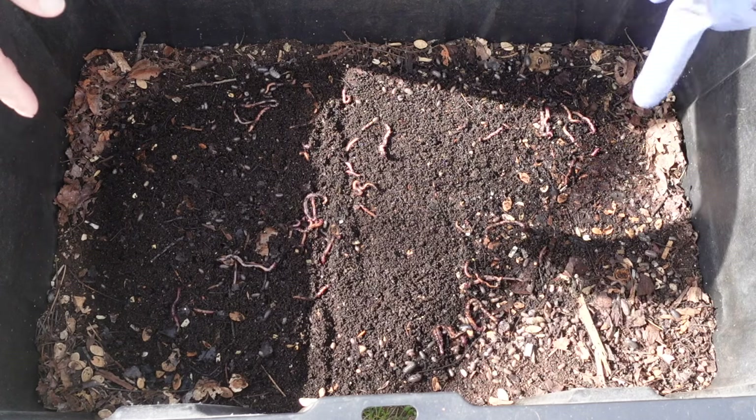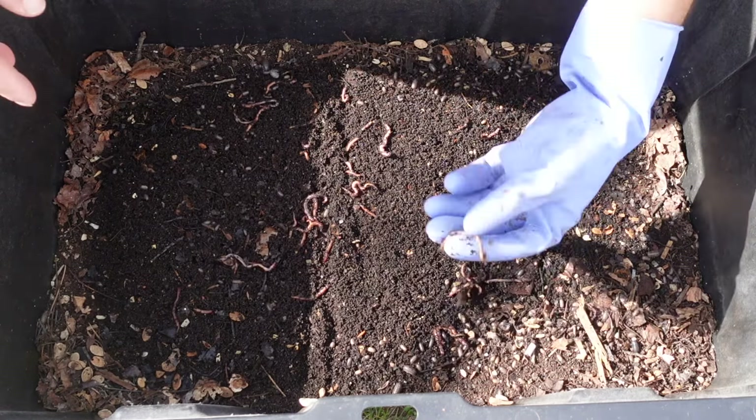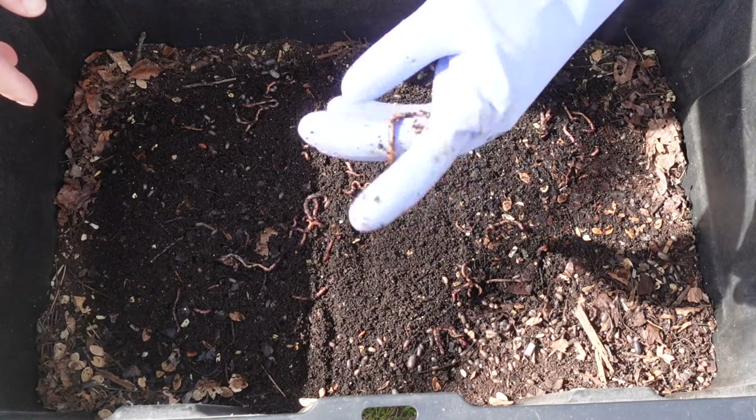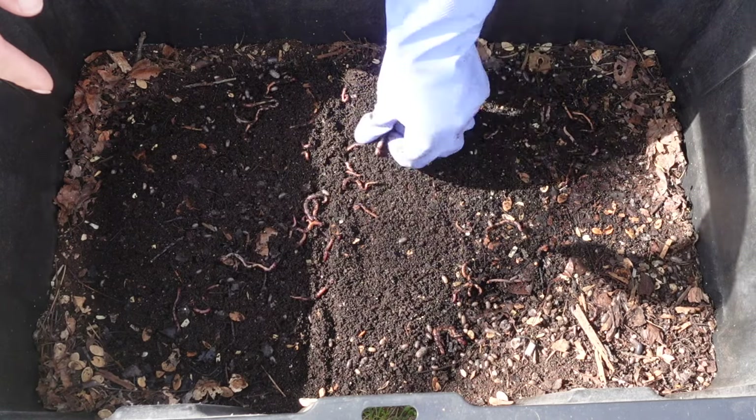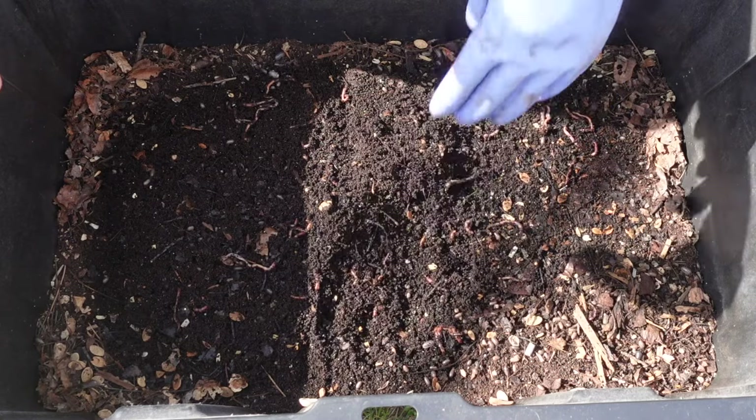As you can see, a bunch of the pill bugs are going, but the worms are looking mighty fine. Bunch of worms right on top, castings right on top — looking good.